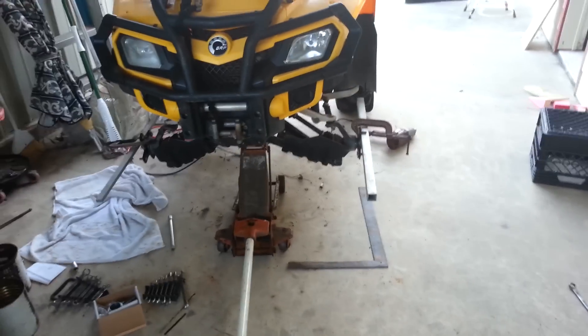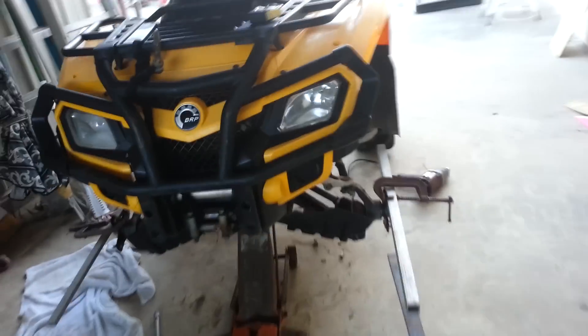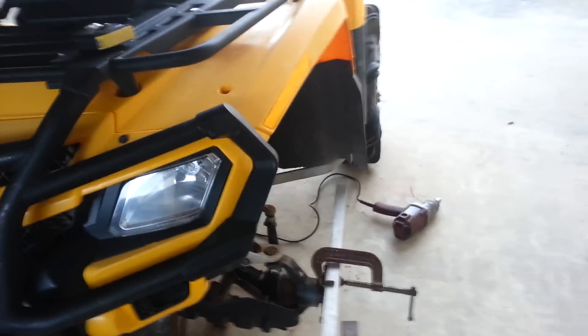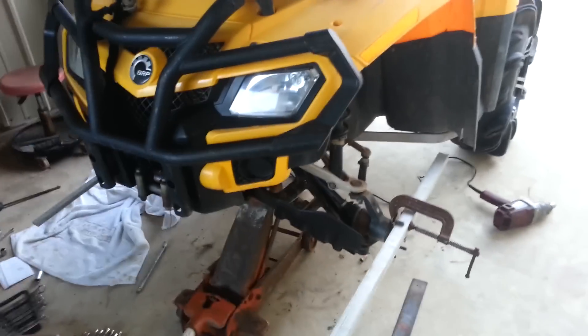This is a video showing how to do a front end alignment on a four wheeler. Basically just about all of them are the same. One wheel might be pulling while you're driving — like you let go of the handlebars and it cuts to one side.